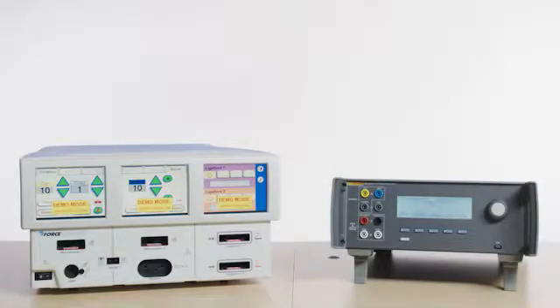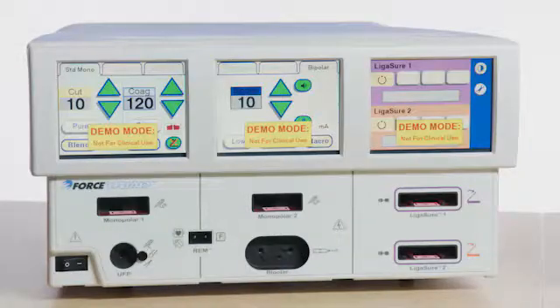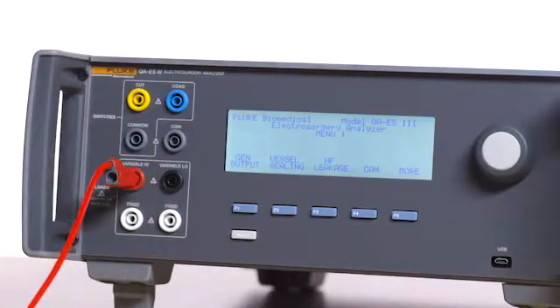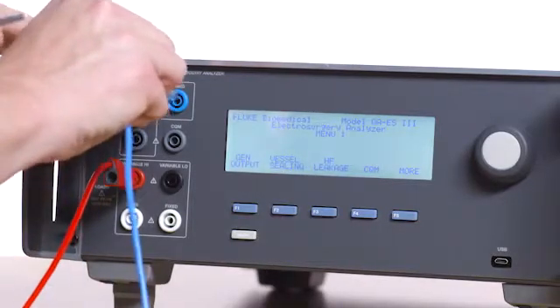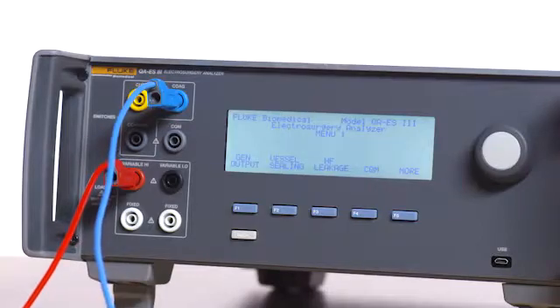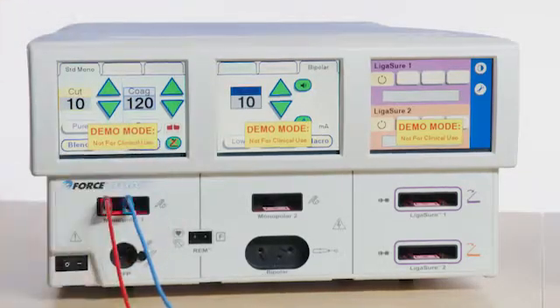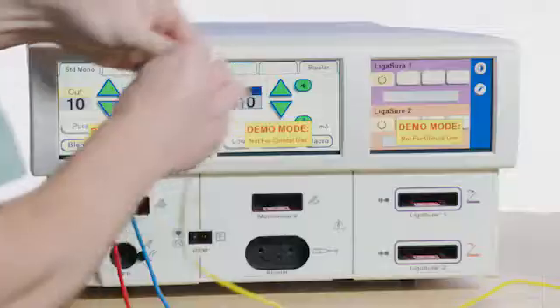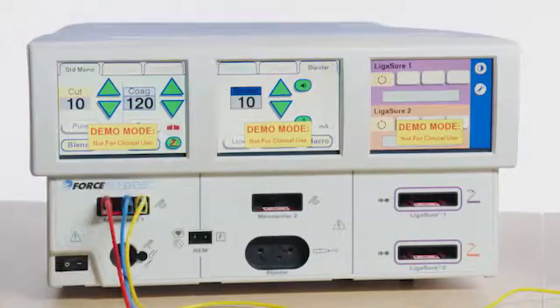Testing monopolar coag: connect the red test lead to the left output of the monopolar 1 port on the Force Triad, and then connect the opposite end of the red test lead to the variable high port of the QAES 3. Connect the blue test lead to the coag jack on the QAES 3, then connect the opposite end to the center output monopolar 1 port on the Force Triad. Connect the yellow test lead to the cut jack on the QAES 3, then connect the opposite end to the right output monopolar 1 port of the Force Triad.